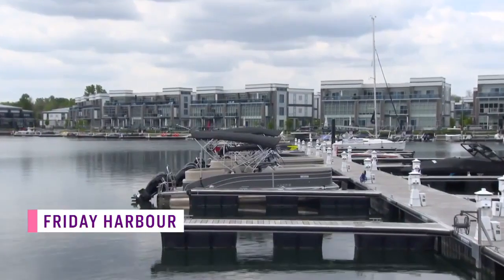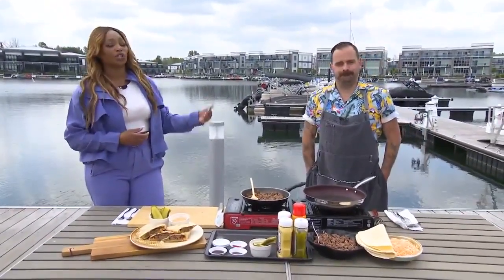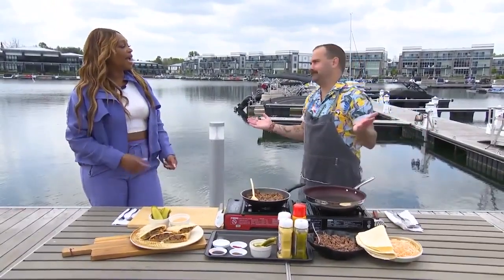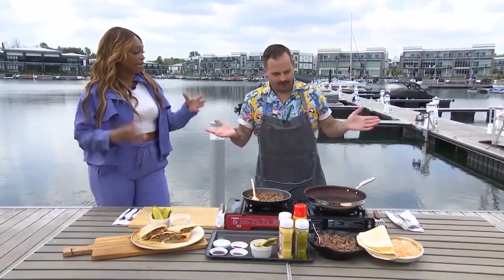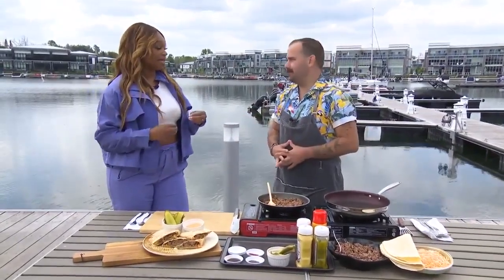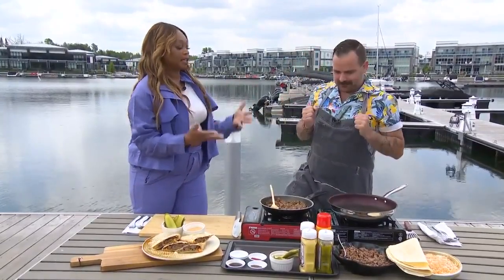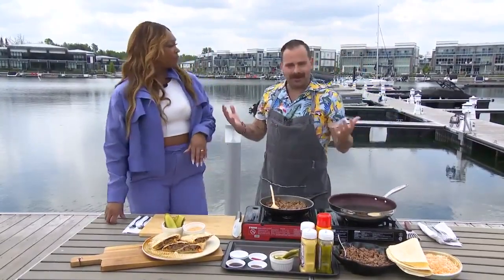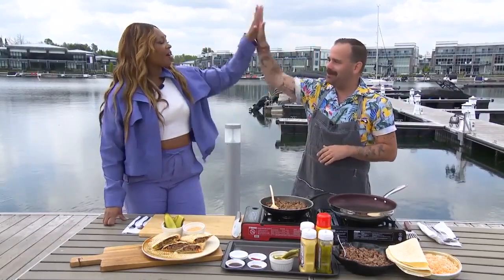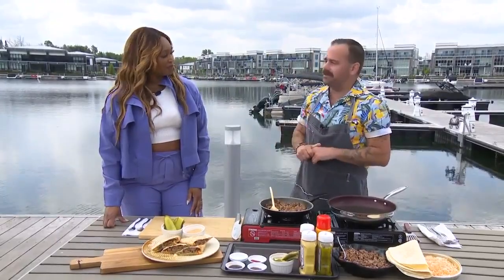And when you think about getting out on the water, you think, I need a snack, right? You need a drink, you need a snack. So of course, Chef MDP is in the house, and you're doing what you do best — taking a couple of very traditional, well-loved recipes and smashing them together into one MDP-esque dish. What are we making? We're making cheeseburger quesadillas.